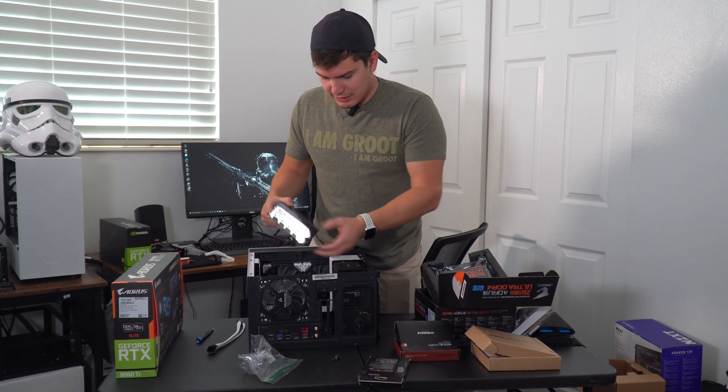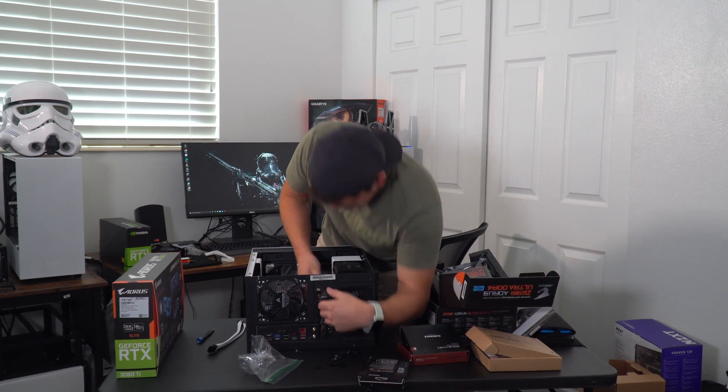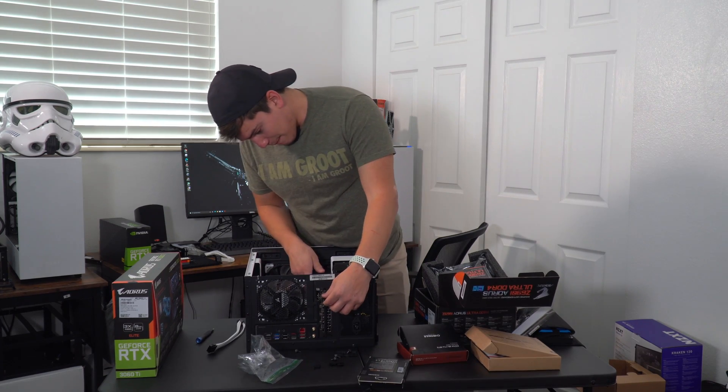Oh my gosh, this thing doesn't fit — this thing is too big. I made it fit. Barely.